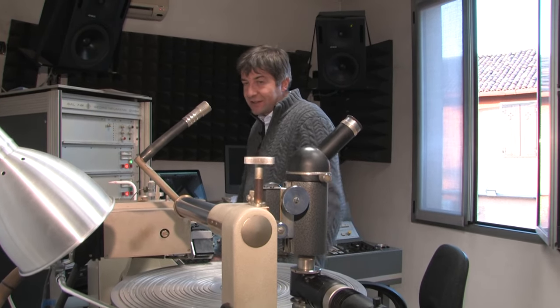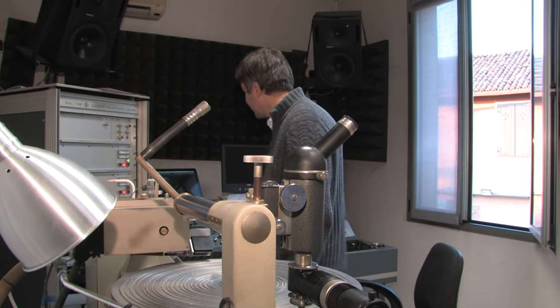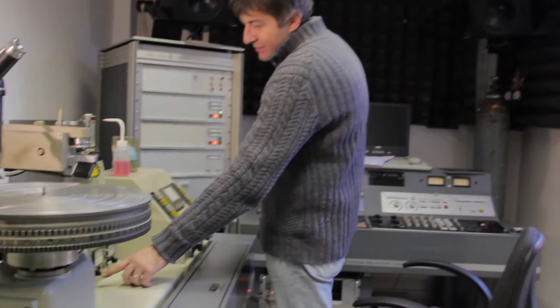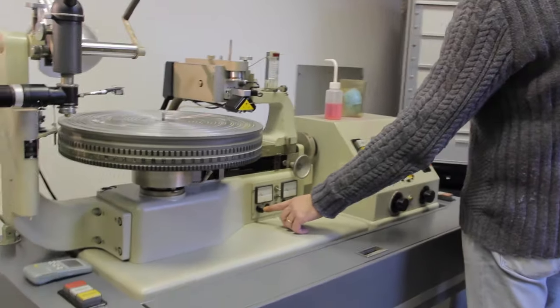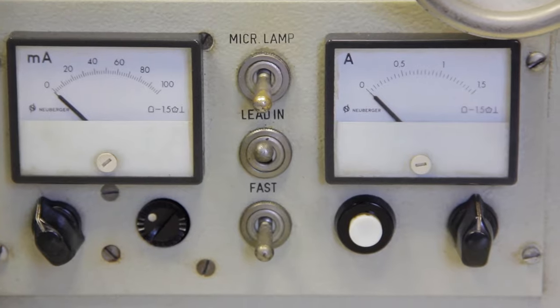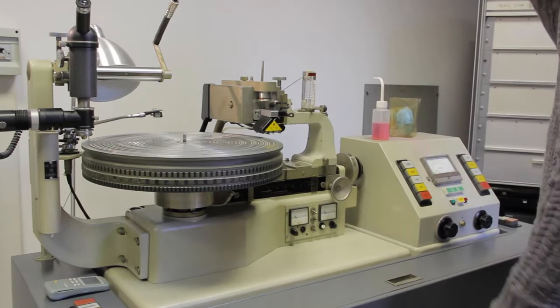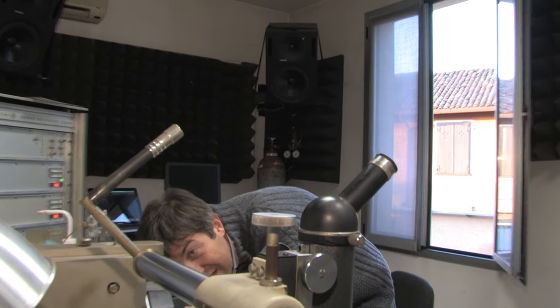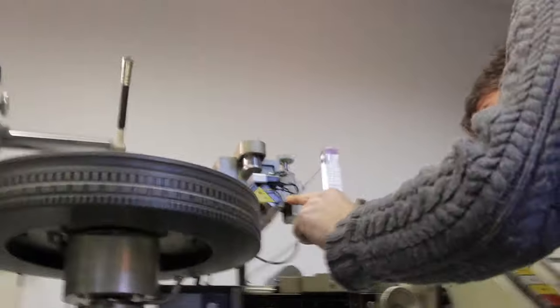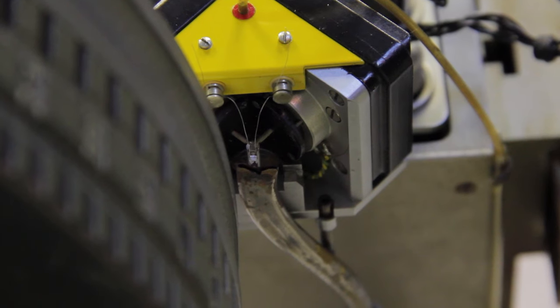We are going to cut a seven-inch, so it's not a big deal, but on a long LP this setting matters very much. This is what we call the cutting current — it drives the cutter head to cut wider or narrower grooves according to the current given. And this is the heating current, which through tiny copper wires heats the cutting stylus. You can see a little stylus here, which is an industrial sapphire.